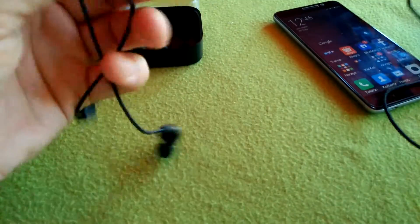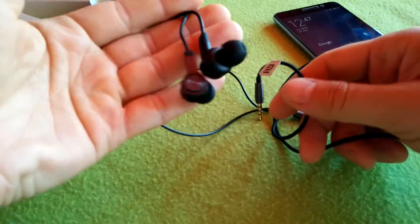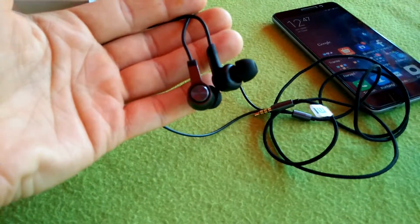So as I said, these are very decent headphones. For 12 bucks, it's the best value buy. I highly recommend it. Thank you.